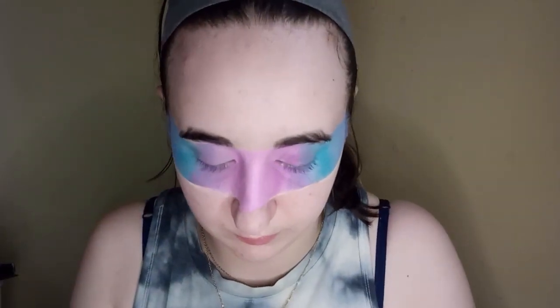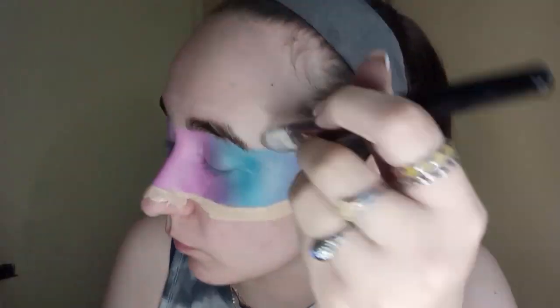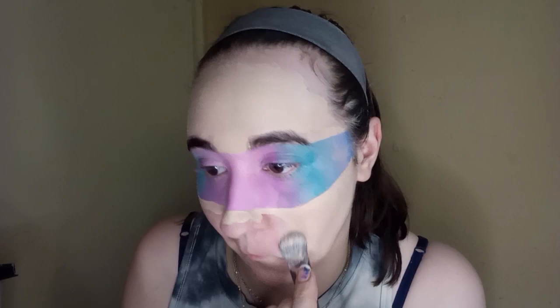Then we're going to go in with some foundation. I always mark out the harsh lines when doing my foundations and blend that in. I accidentally got some foundation on that part, but it's okay — you won't see it in a little while.